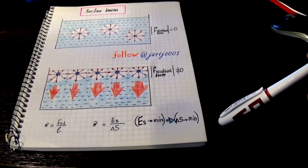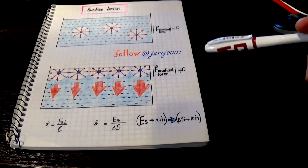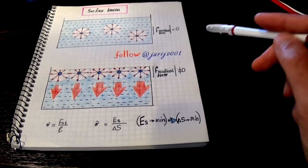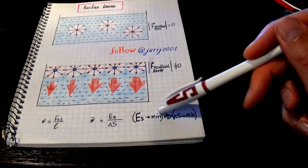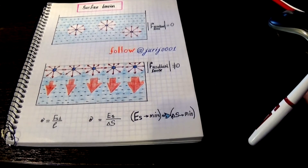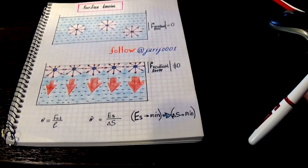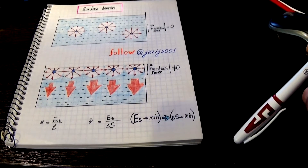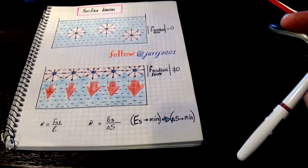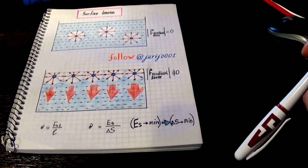This means that the surface layer has excessive energy. Let's remember a little physics. Any system tends to take a position with minimal energy. The consequence of this, for example, is the process of diffusion, or in the simplest case the stone falls to the ground, so the potential energy on the ground is less than above the ground.